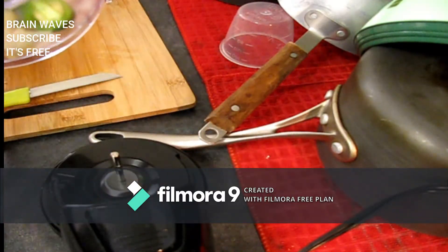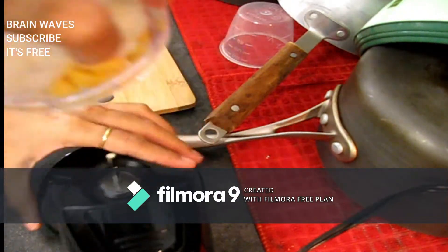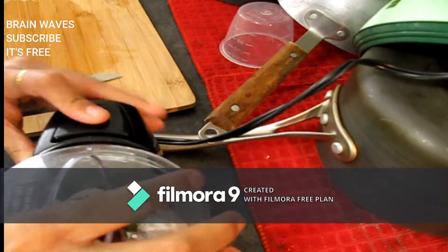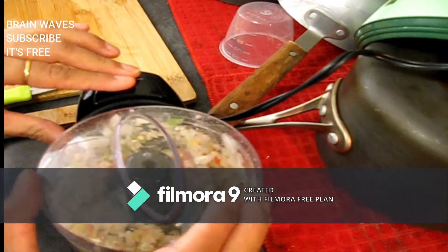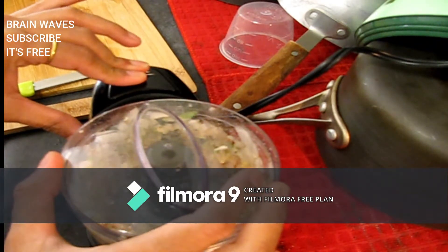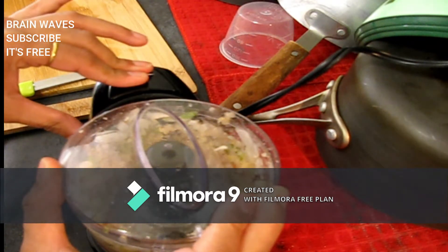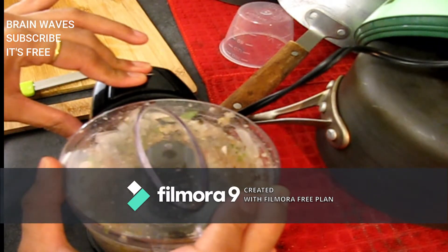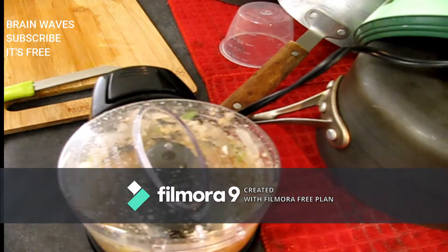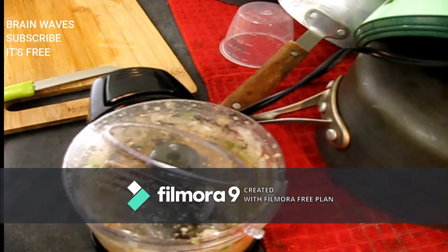I am going to add onion, garlic, ginger, cherry tomatoes, and a small chili. We are going to grind all these ingredients together — chili, onion, tomato, ginger, garlic, and honey — into a paste.